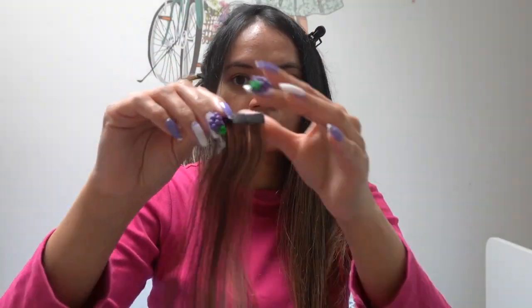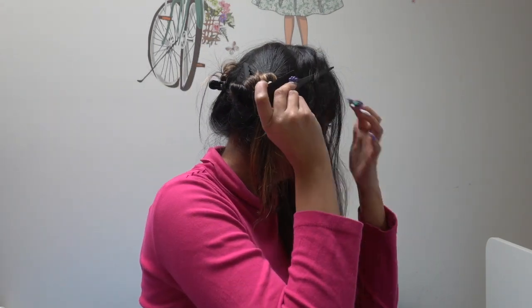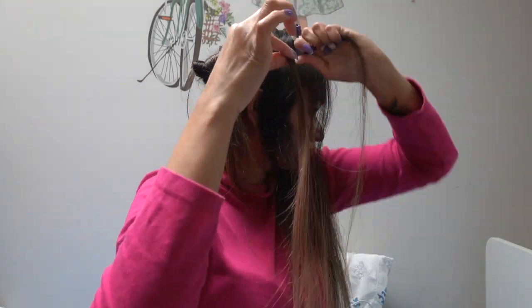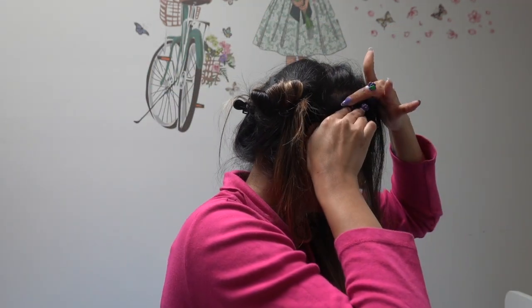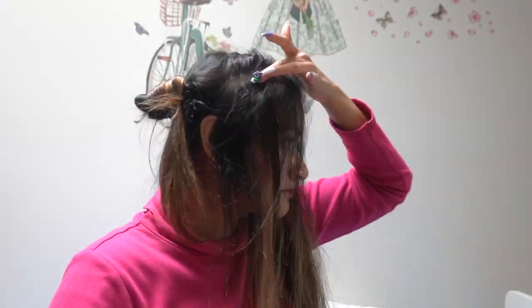Grab a very thin strand of hair from below your part line, about the length of one extension. Make sure the hair is thin enough that your fingers can feel each other through it. Attach the bottom extension under that thin portion of hair, then take the top extension and press it on top of the same strand, sandwiching the hair between them. It's difficult to explain but just follow the tutorial and you'll understand. That's basically how it's done.